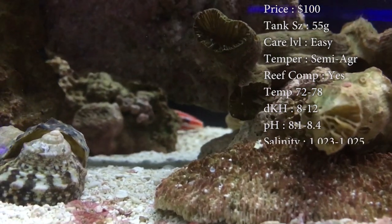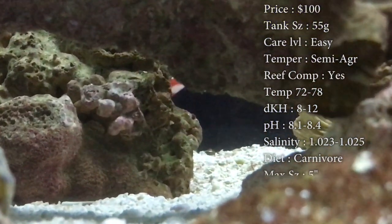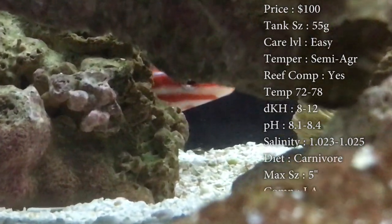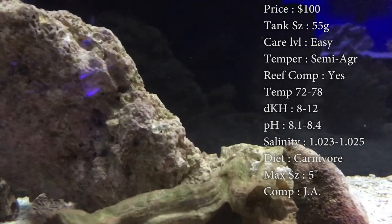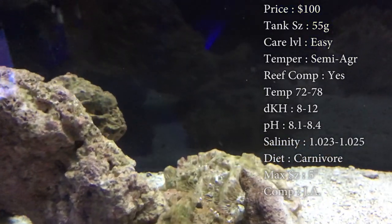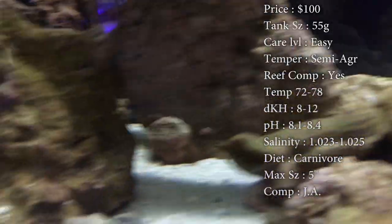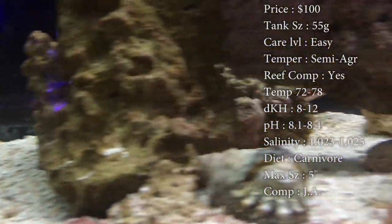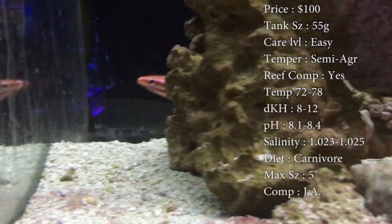Care level, he's super easy. Temper, he can be semi-aggressive — he is a hogfish, so he's a tough, hardy little guy that's not going to let anybody mess with him. Reef compatible, yes, he's one of the only hogfish you can keep in a reef. Normally hogfish, whenever they're juveniles, you can keep them in a reef, but as they get older they start seeing all the corals as snacks. But this guy, through his whole life, you can put them in your reef and be safe.